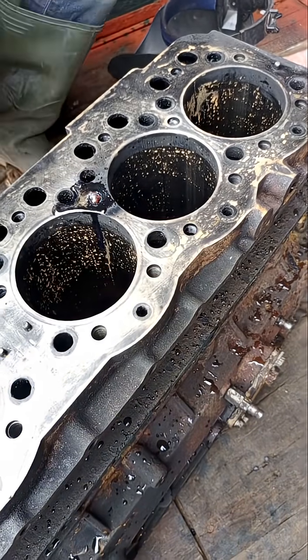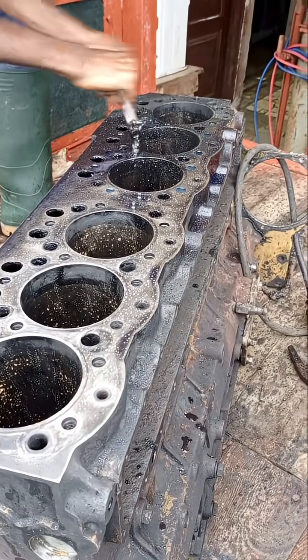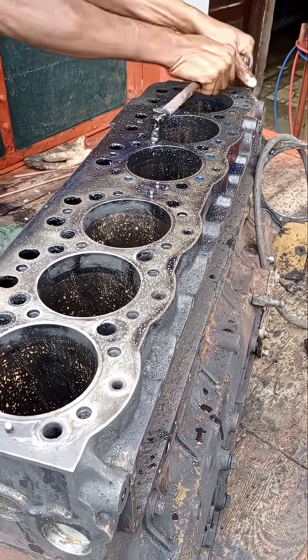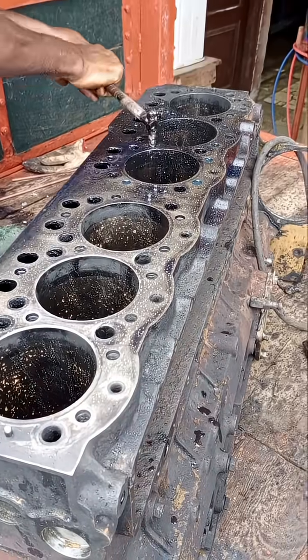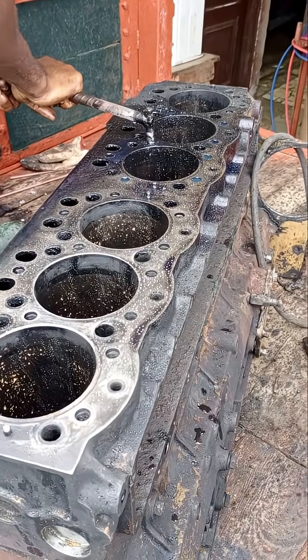As you can see in the video, I filed it, I hammered it, I oiled it, and then at the end of the day I welded the iron rod on it with a bar.